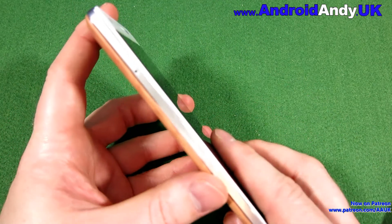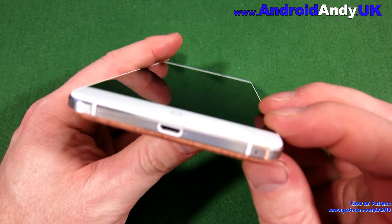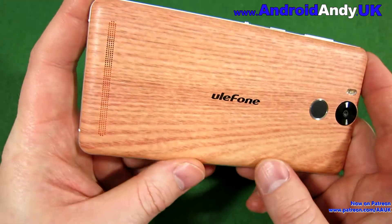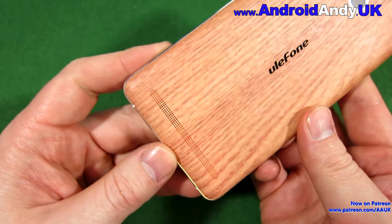On the other side we've got the SIM tray. Down at the bottom there's a micro USB charging port, which these days is a little bit out of date — I'd hoped for USB Type-C, but on a £100 phone I guess you're going to have some sacrifices.